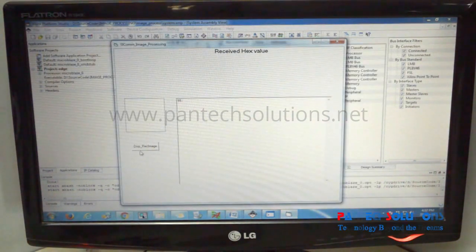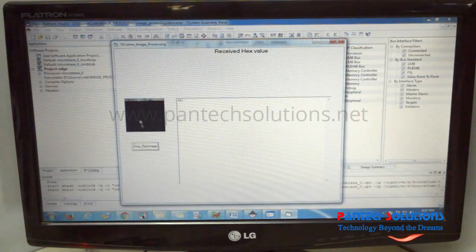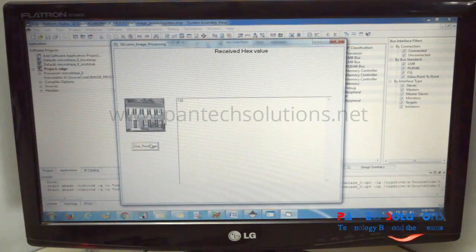When you press display image, you will see that the image value is serially received. Once you have received the input image, it starts performing the edge detection algorithm over it. You can see that it only displays the edges of the image.